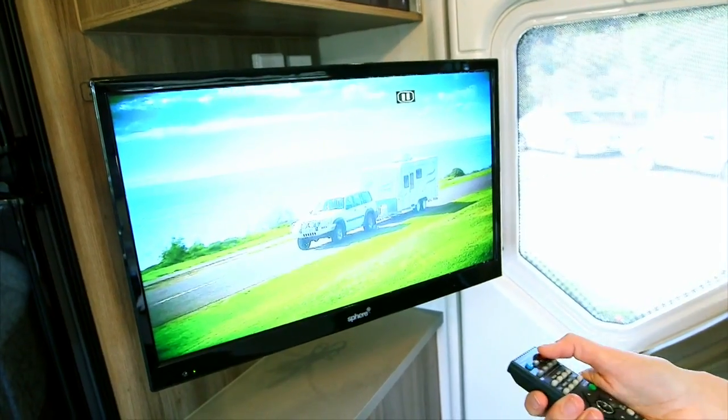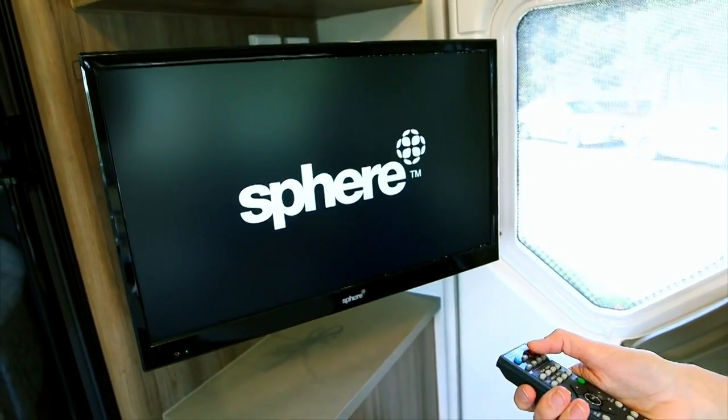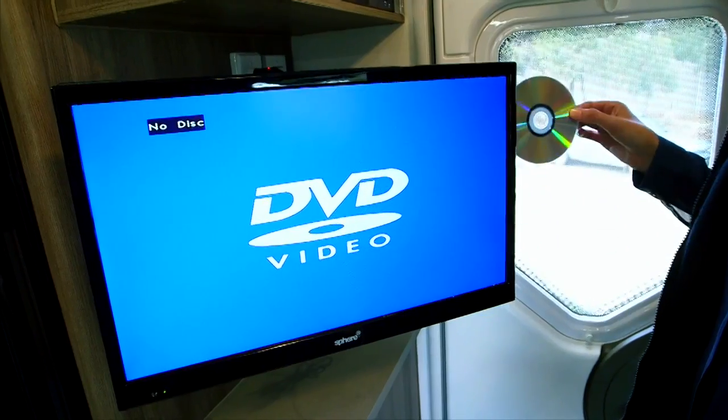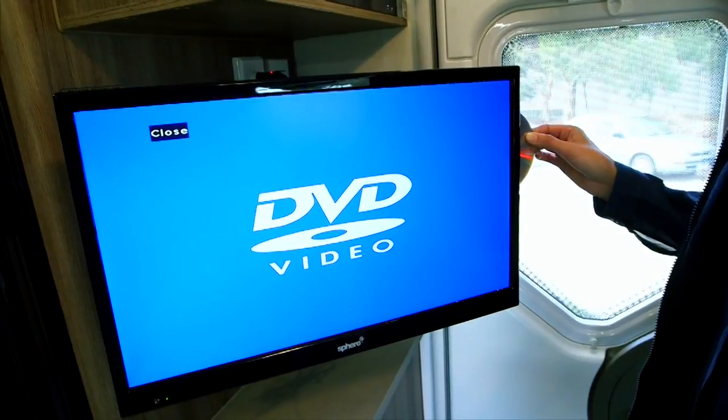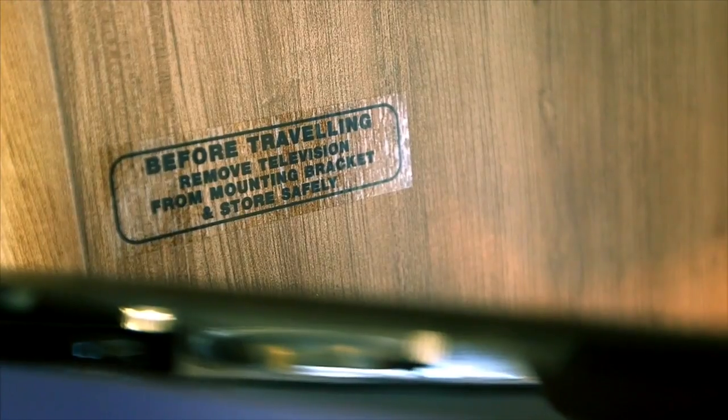The antenna has a built-in amplifier. Press the button to turn the amplifier on. Press power on the television and the DVD. For detailed use of these, refer to the owner's manual supplied with the product. Remember, before travelling, ensure the TV is secure.